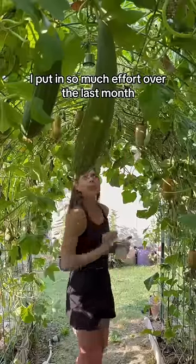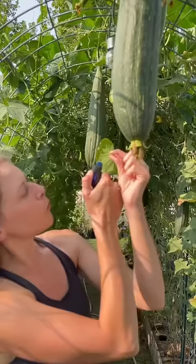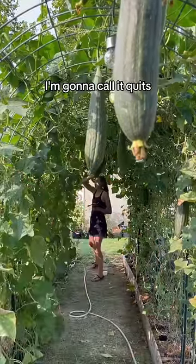I really want my squashes. I've put in so much effort over the last month, I can't give up now. If I don't find anything else here in like five minutes, I'm gonna call it quits.